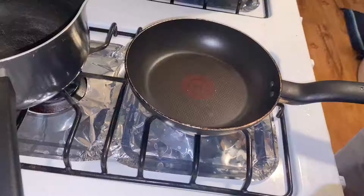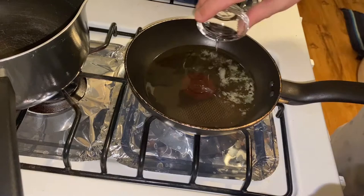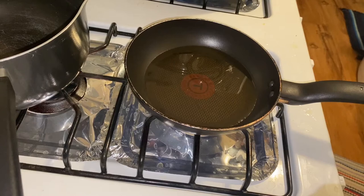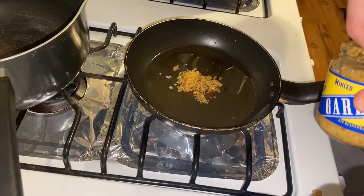Up next is the aromatic oil. This one is really simple — pretty much all the aromatic oils you make are going to be very simple in comparison to the rest of ramen-making. I added 90ml of pork lard followed by 30ml of vegetable oil, then threw in some minced garlic to fry and give it a little more of a nutty flavor and add to the overall aroma.